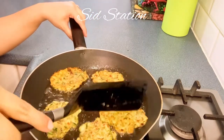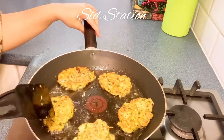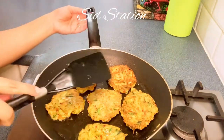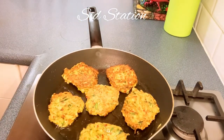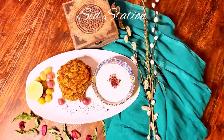This is the time when we have to flip it and cook the other side. This is a very healthy version of fritters. People want to eat healthy snacks in Ramadan, so you can make this in the evening. And now our zucchini fritters are ready!